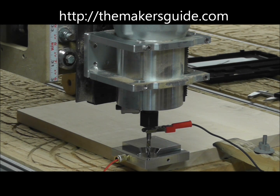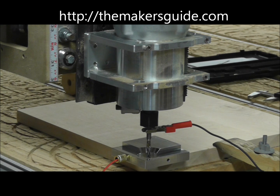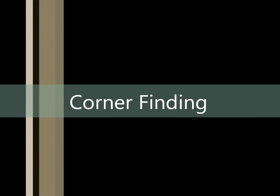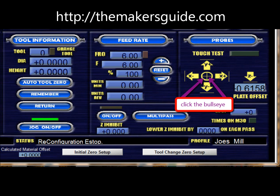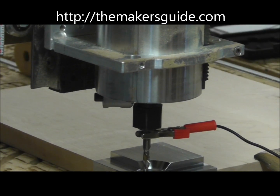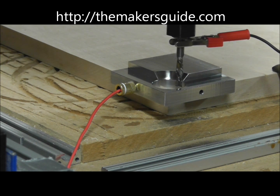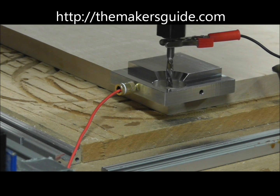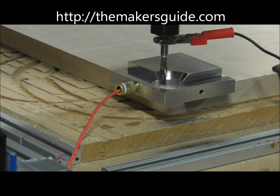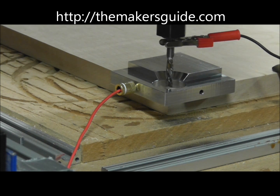Lower the bit until it's below the surface of the hole, but not touching the work piece. When we activate the probing, it moves a bit and touches four points on the guide. When it's done, it centers directly over that hole.